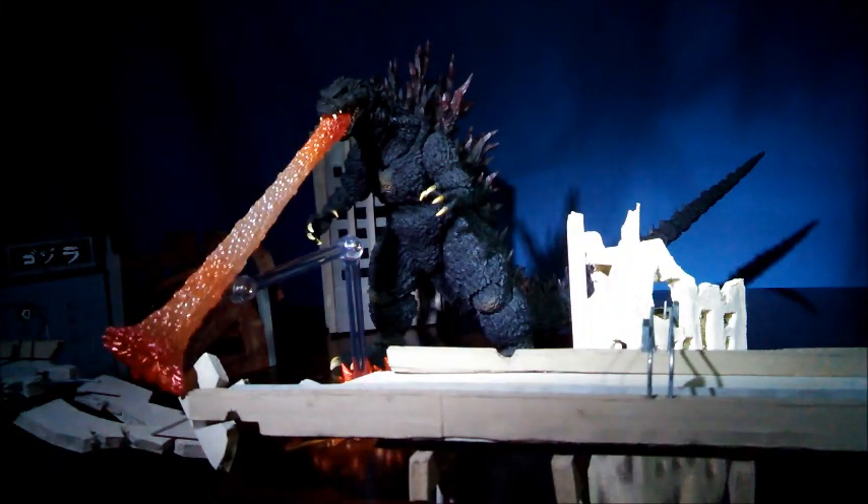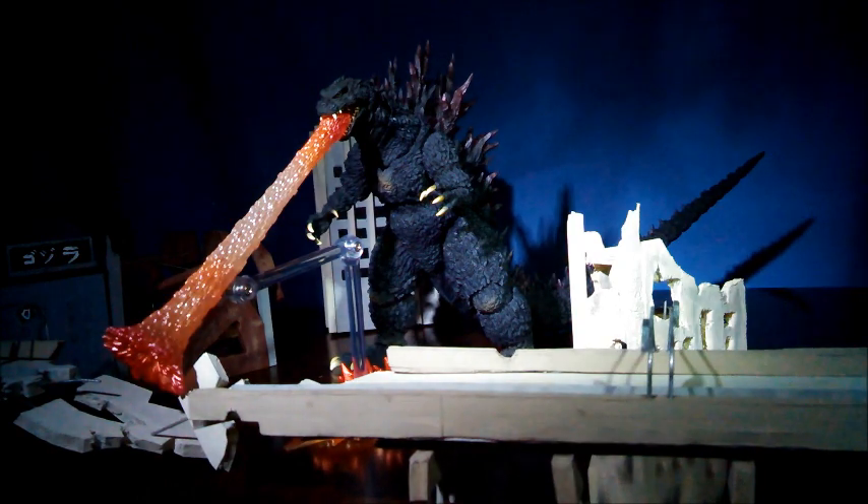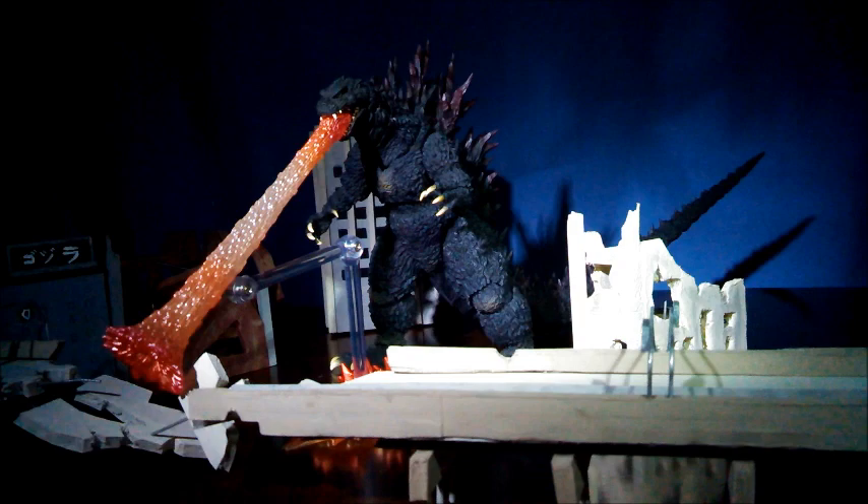Hello collectors and welcome to my review of the SH Monster Arts Godzilla 2000 Millennium. This is the first figure to be released in the line that does not have an exact film counterpart. Though it may be unique in nature, is it unique enough to add into your collection? Let's take a look and find out.